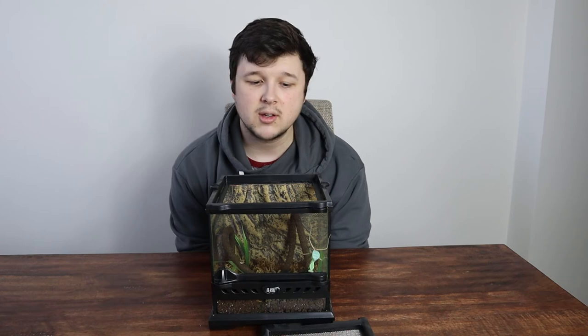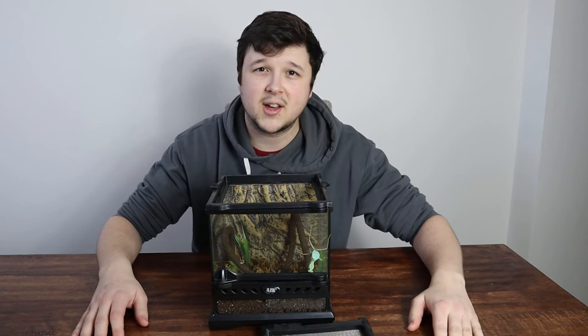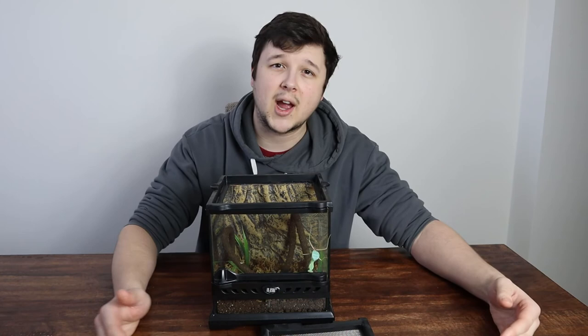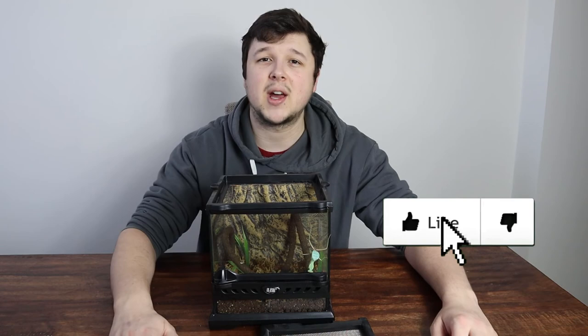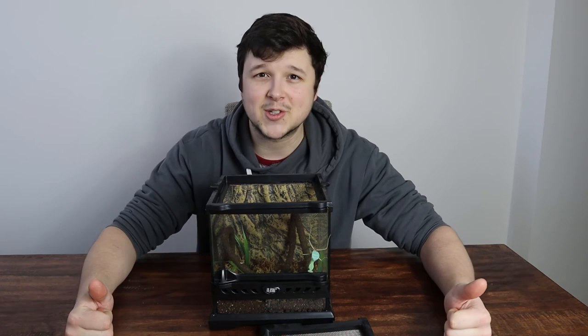I hope you guys have enjoyed another care guide — this was the Congo Green Mantis. I'm planning to bring out more mantis care guides in the future as we expand the collection. A lot of them are going to be similar since many things apply across species, though a few things are specific to each species. Don't forget to leave a like, comment down below if you're looking to get a mantis and what kind you'd be looking to get, and subscribe so you won't miss out on any future content. Head over to our Instagram — we're over 1,200 followers now, which is crazy. On YouTube we're almost at 400 as well, so we really appreciate the support. We'll be bringing you guys more content in the near future — I hope you guys have enjoyed and I'll see you in the next one.